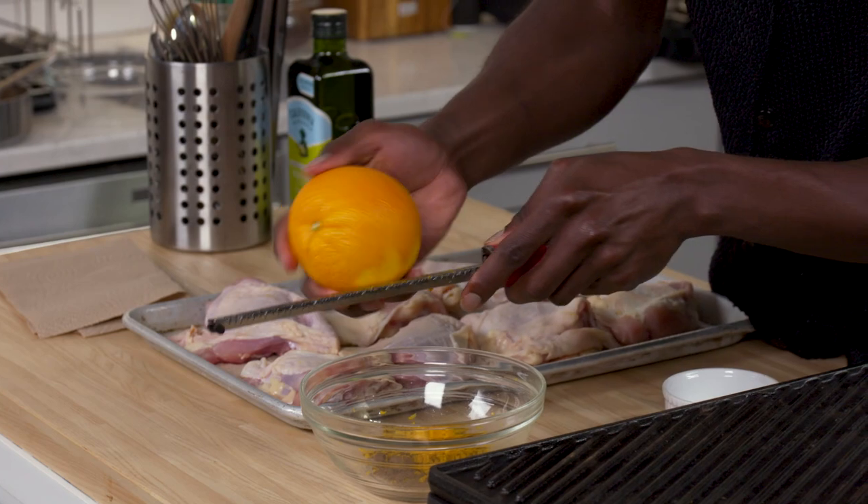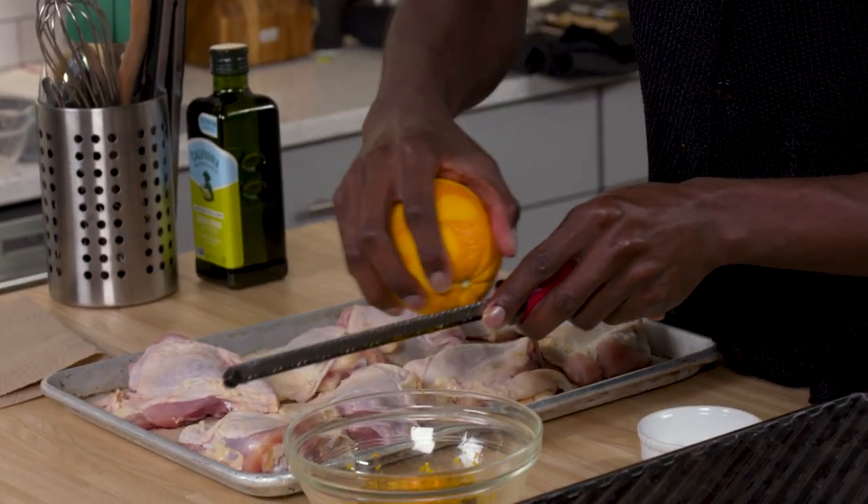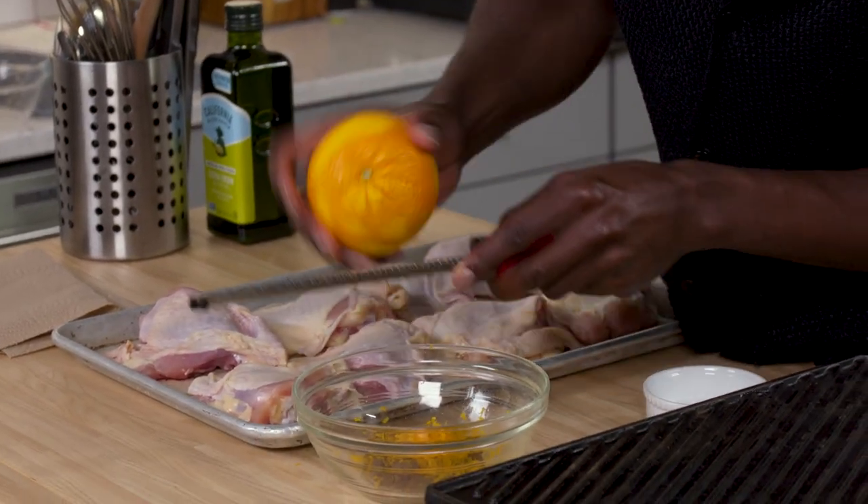In Jamaica, they actually cook the chicken or pork over actual pimento logs and soak their wood chips in water to get that smoked pimento flavor into the meat. And that's really essential because honestly, without pimento you don't really have jerk chicken. It won't impart the same flavors.